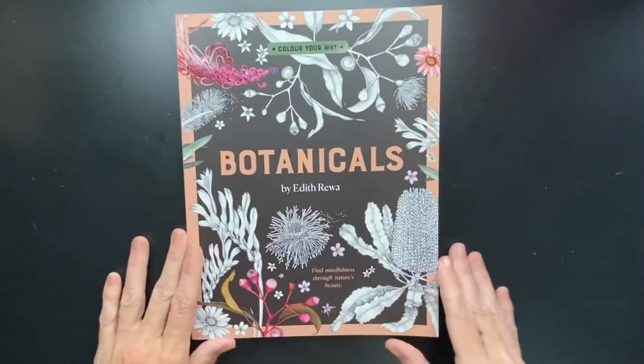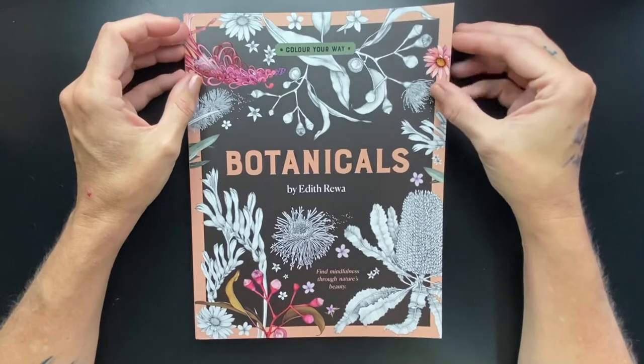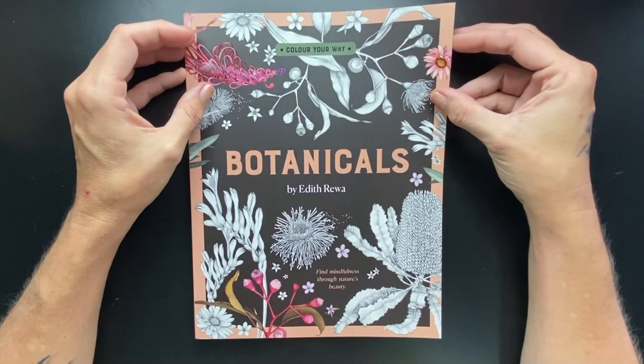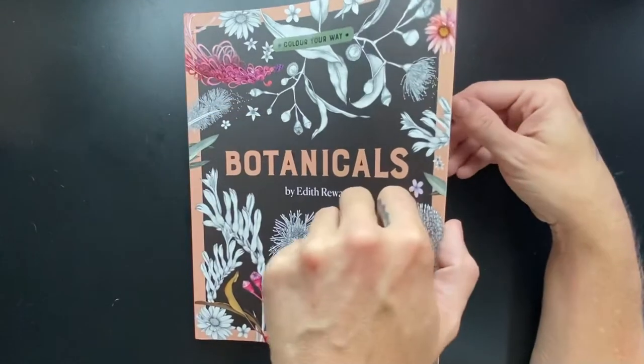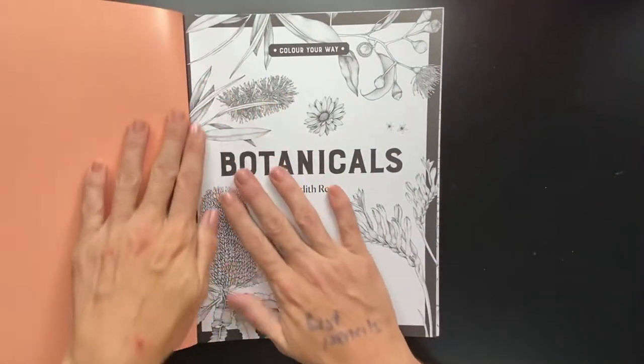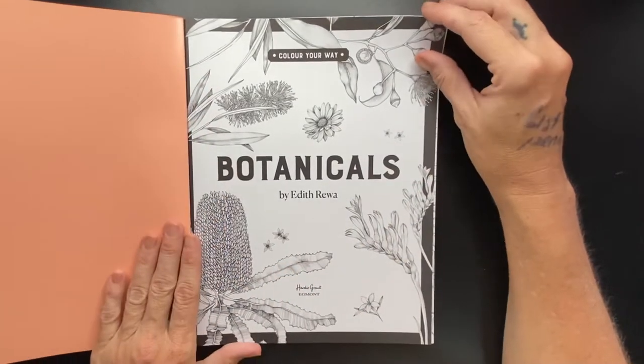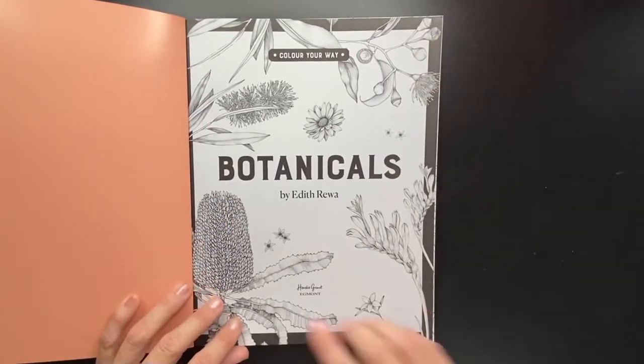So this is the book. I am not in any way, shape or form an expert of any kind of flora. So we're just going to go through, and if you recognise the plants in here, excellent, because I probably won't. I know that there'll be a lot of wattle and a lot of waratah, but other than that I am unsure.